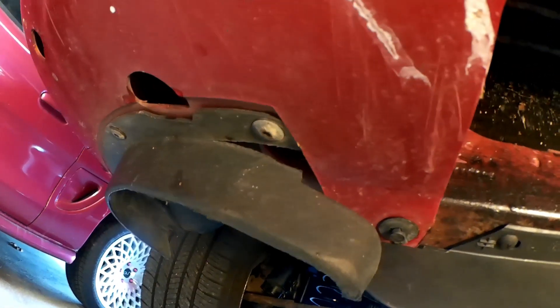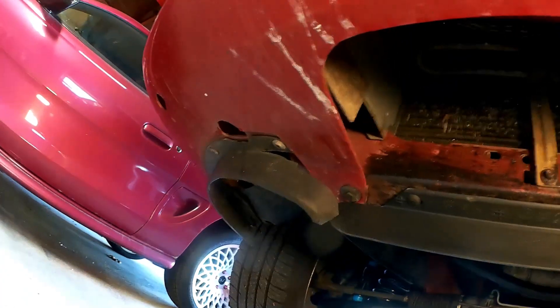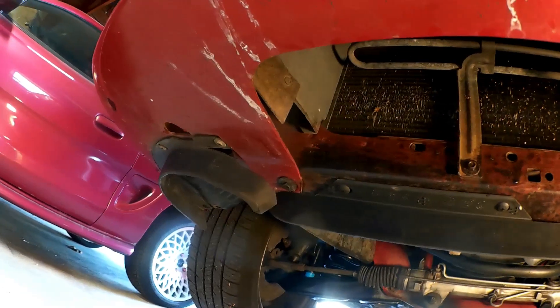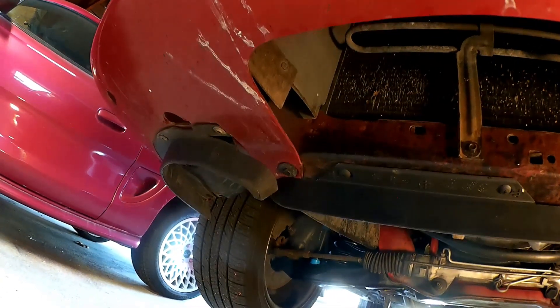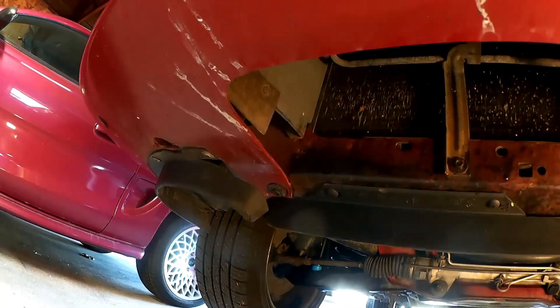I notice that right here, that guy is a little bit torn, and I'm not sure if those are available to be replaced. Similarly, this one here is a little scratched, but it's not torn like that one. I'll just have to keep an eye on it. If I can find one at a junkyard or something, I'll go ahead and get a junkyard one, and that should make it last a little bit longer.